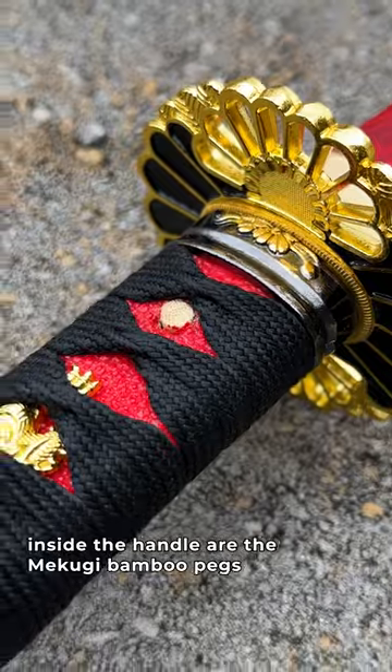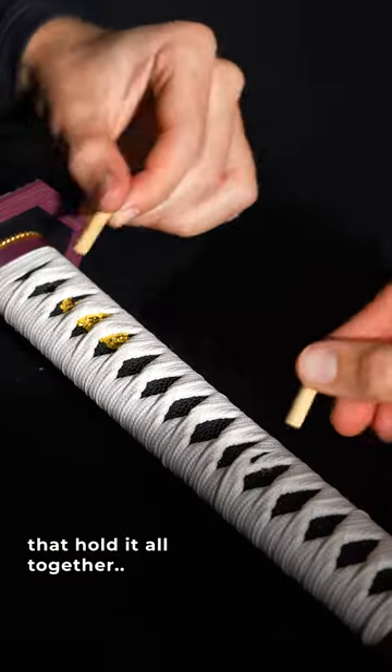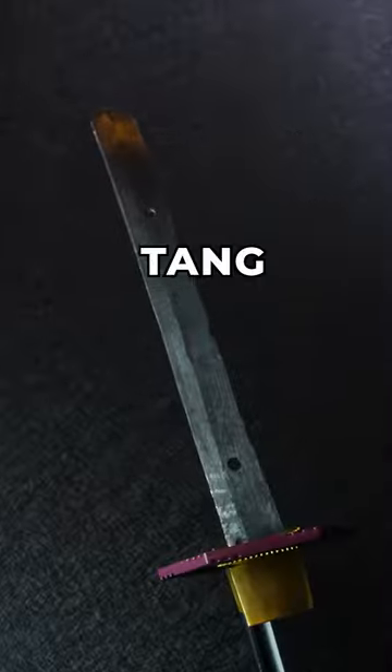And for the fun part, inside the handle are the mekugi bamboo pegs that hold it all together. And if we remove them, we can get down and dirty with the tang.